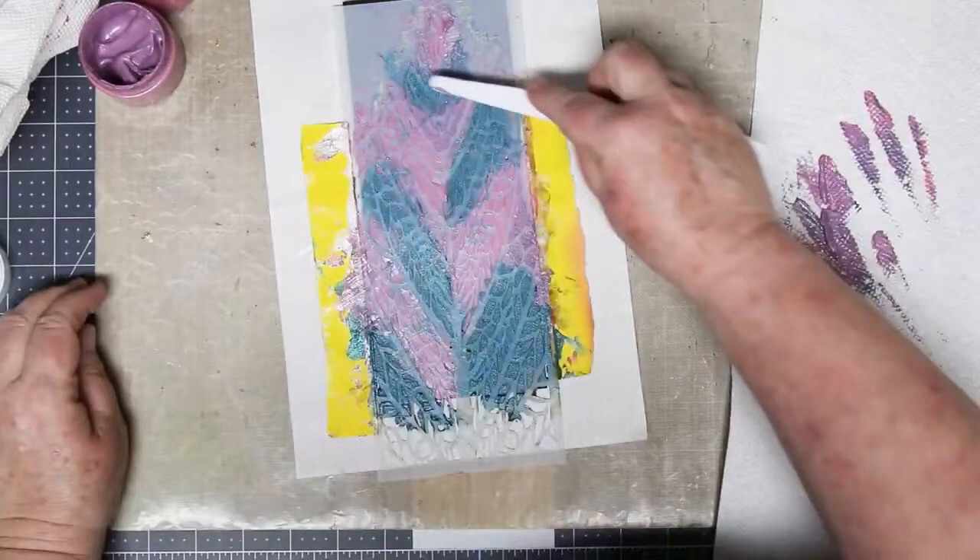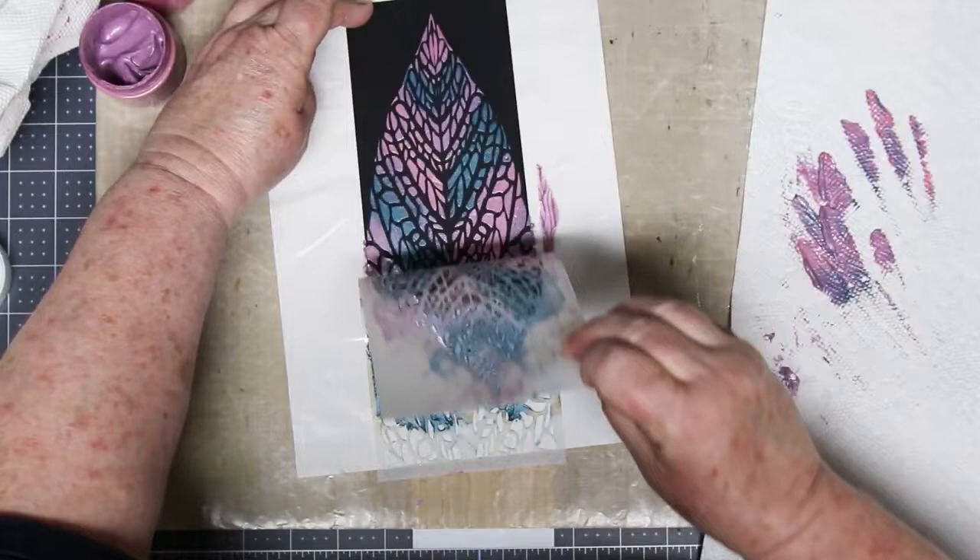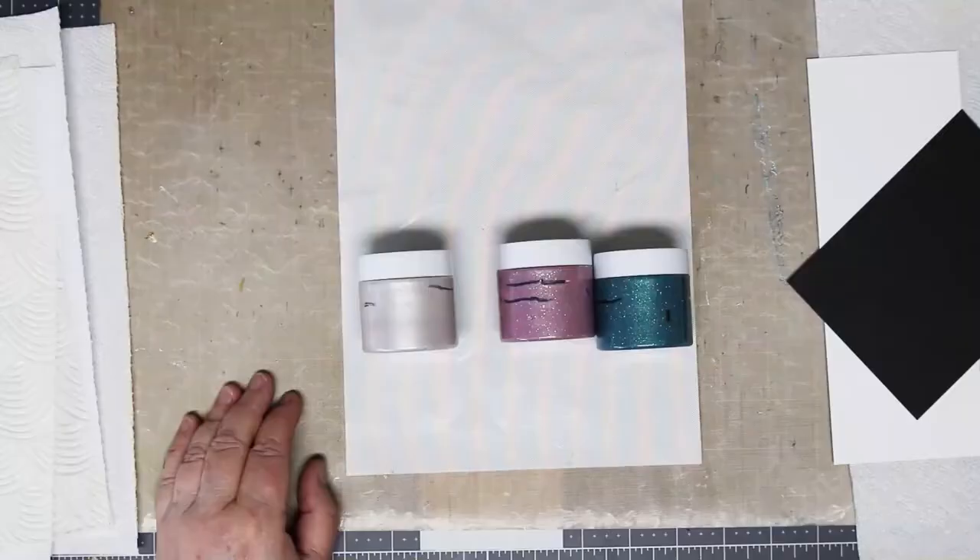You want a nice smooth finish at the same time. Off with the armor — let's have our reveal. Look at this on black cardstock — isn't it fabulous? I just love this. It turned out so cool.